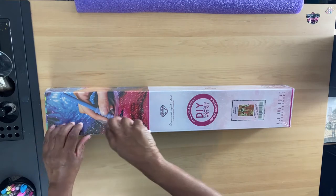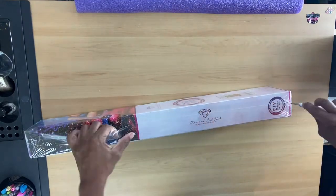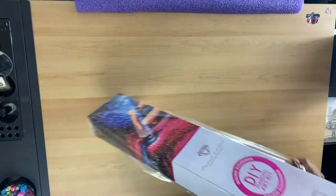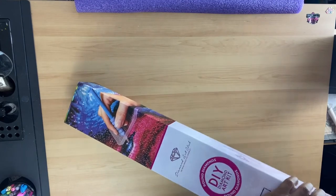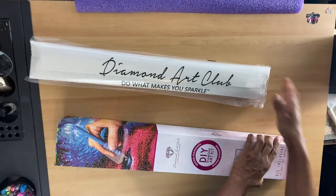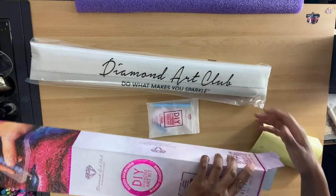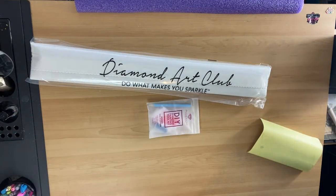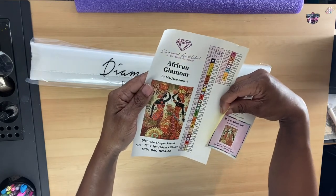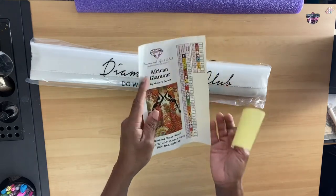Let's open her up. Okay. It comes with two stickers. It has 33 colors. And this is a round, and it comes with the kit.